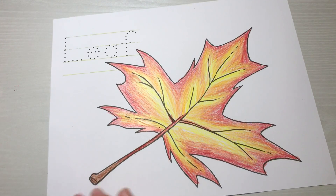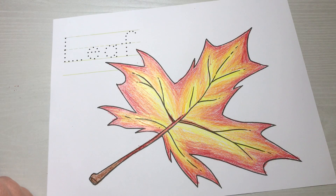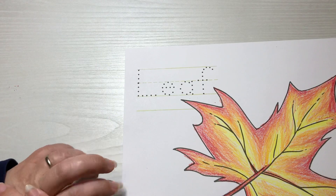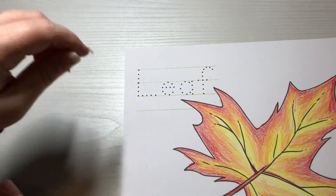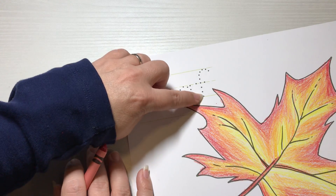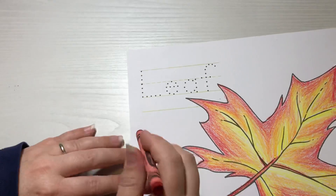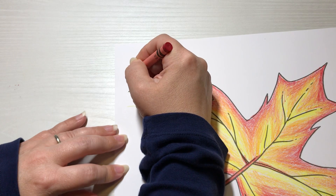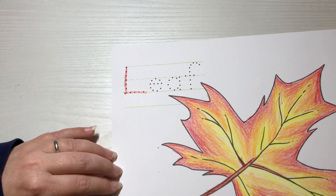Now we are going to trace the word 'leaf.' I'm going to use red this time — last time I used orange, but use either red or orange, or you could use brown or black. Yellow might be too light. We have an uppercase L. Remember we talked about making letters from top to bottom, not bottom up anymore. So we start at the roof line and trace from the roof down to the floor, and then a side stroke on the floor. That's uppercase L.